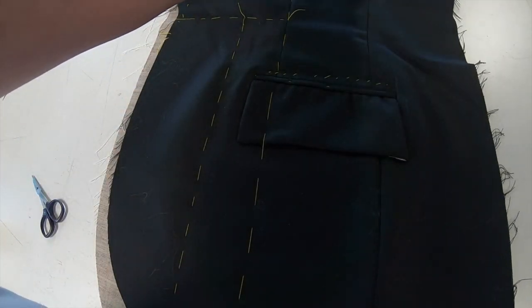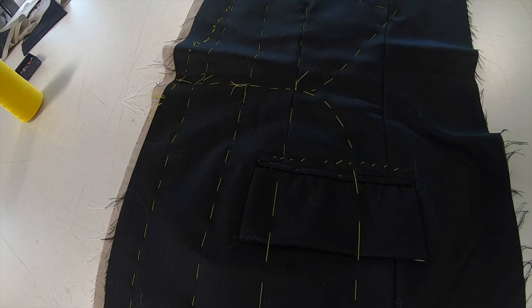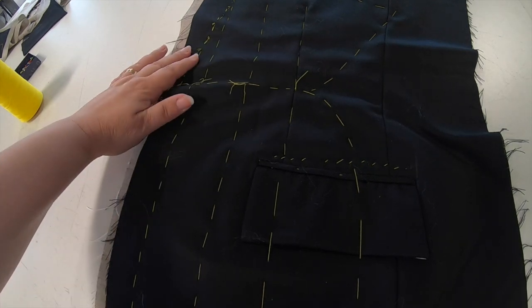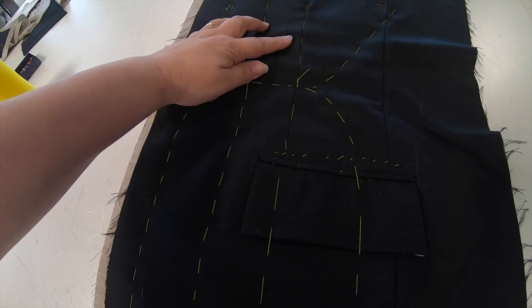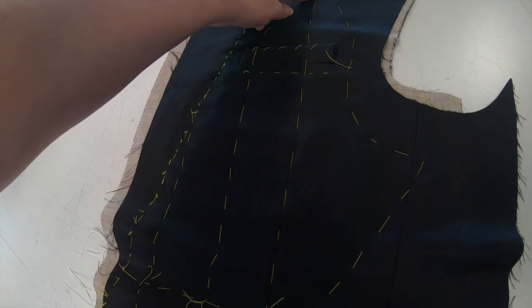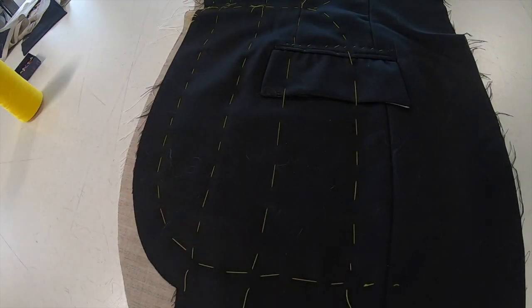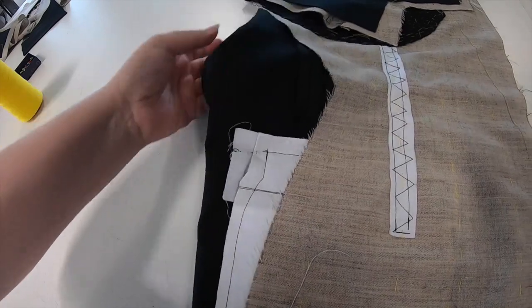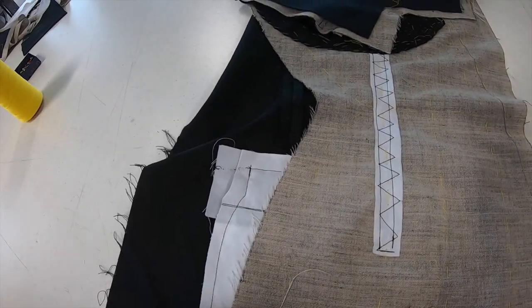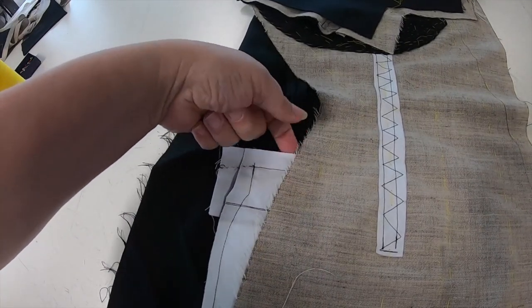Once the basting is completed on the jacket front - the last row we have just done has come from the break point across the top around the armhole into the waist - to finish the assembly of the canvas to the jacket front, we have to put a cross stitch to join the canvas to the top of the pocket on our piped pocket. So we're going to do our cross stitch.